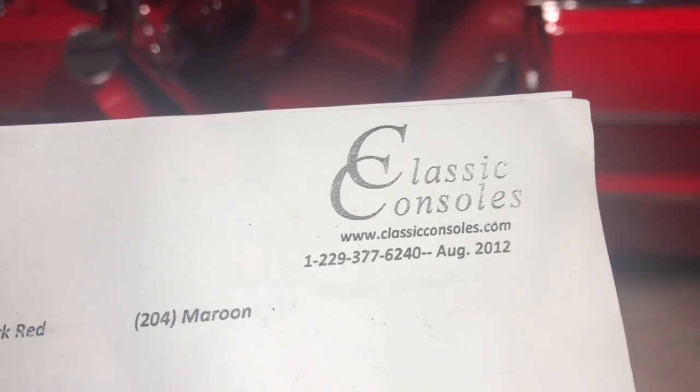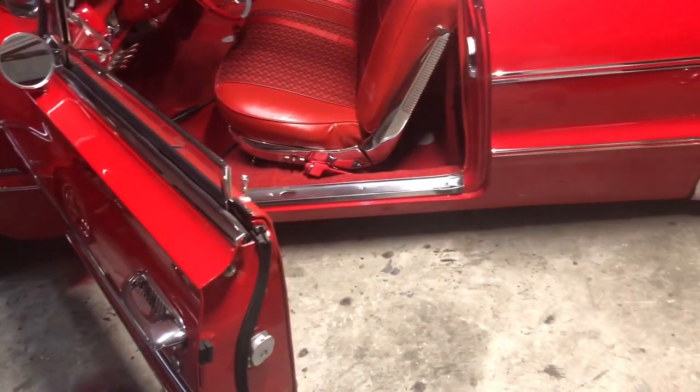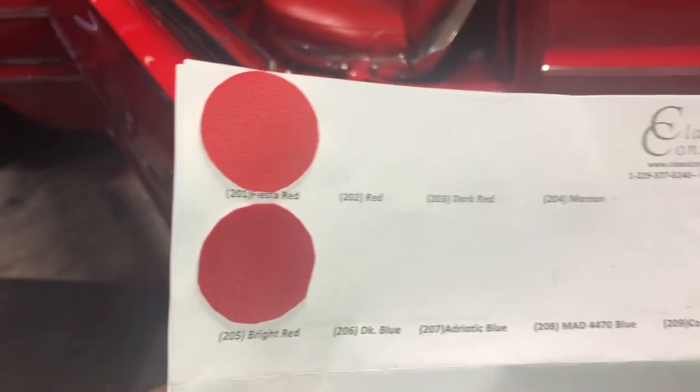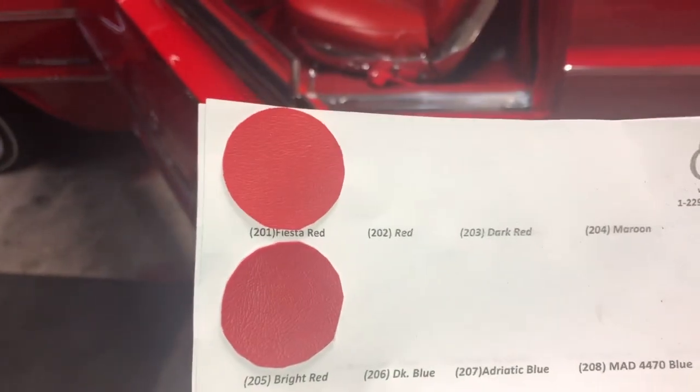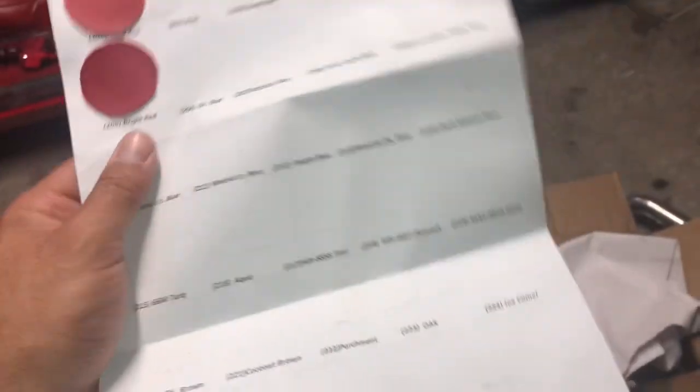The place that I bought it from is Classic Consoles — that's their website. Everything is built to order, so whenever you put your order in it's going to take about a month before you get it. But they did send samples in to match the red of my interior, and the samples came in really quick — within a week. They have a whole gang of colors, so whatever color interior your Impala is, or really any car, they'll have a match for it.